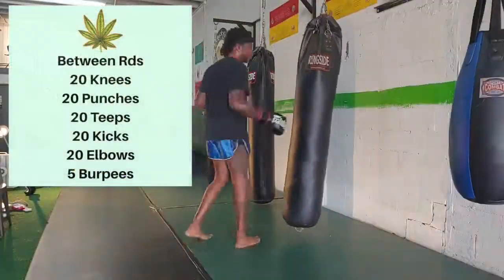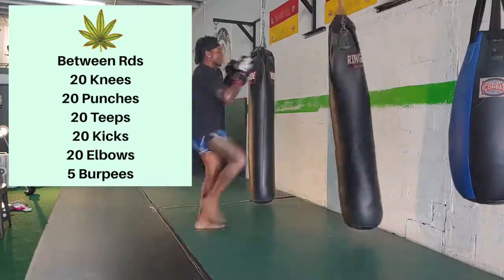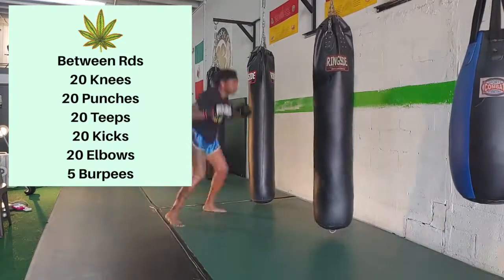One more time — make sure you get that work in between rounds: 20 knees, punches, teeps, kicks, elbows, and burpees before we move on to the fourth and final combination. Then you'll do this one more time and it'll be all over.